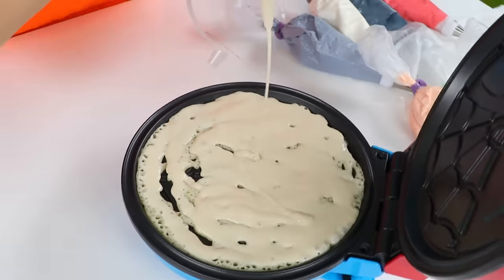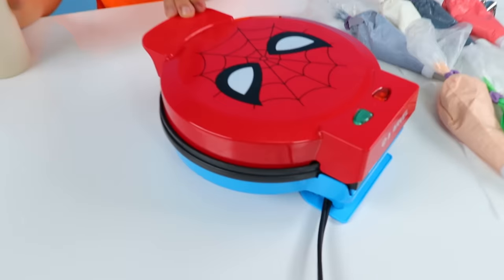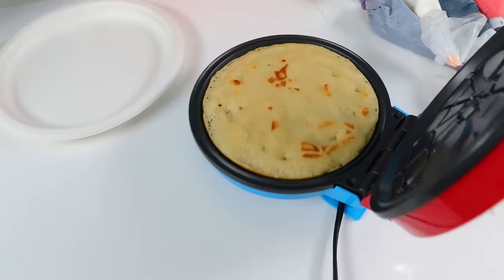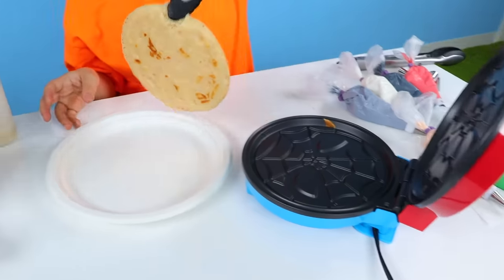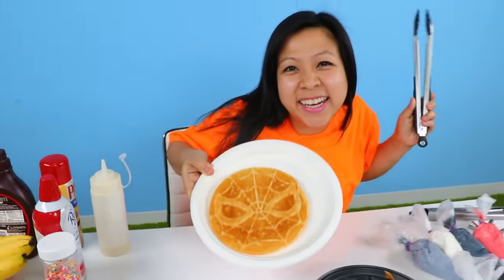Whee! Next, close it up. Now we wait. So let's see. Whoa! So Spider-Man has no face over here. Whoa! Spidey got a tan!